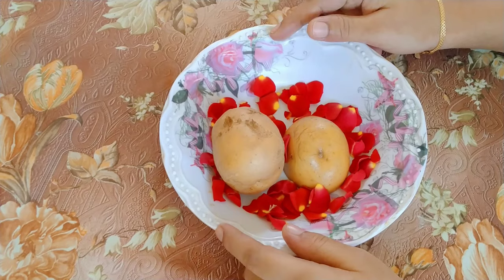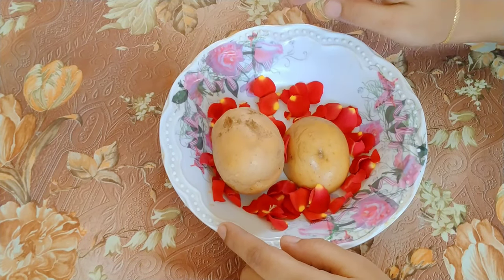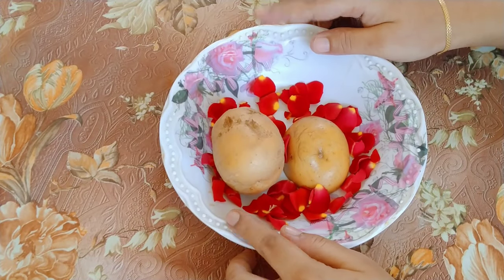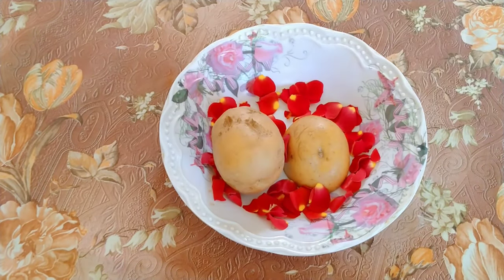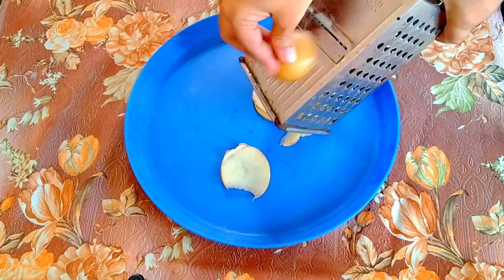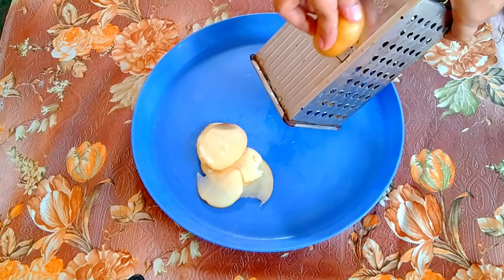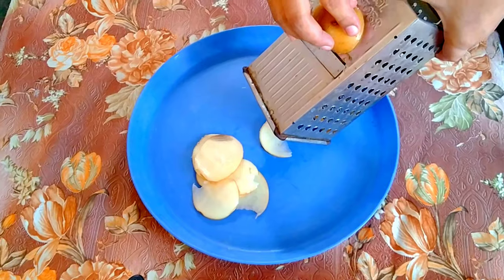I will add 2 potatoes. You can add them. If you add 10 grams of potato powder, I will add 1 gallon of potato powder.